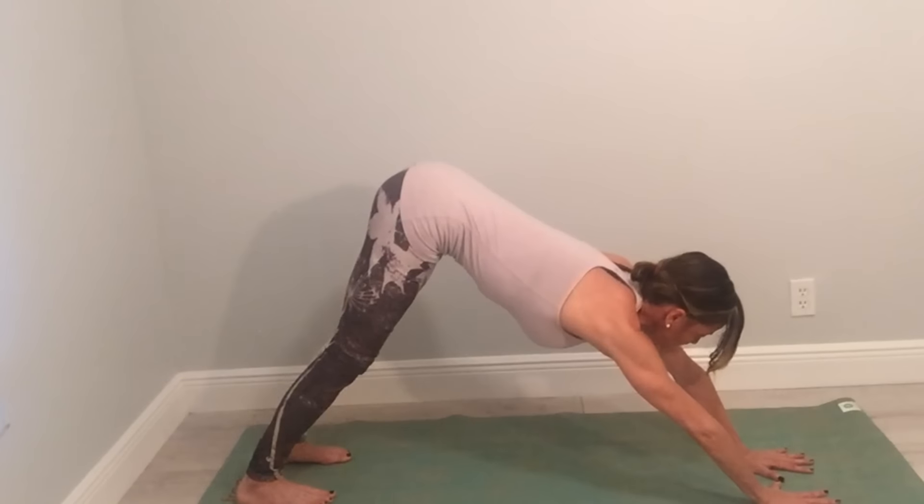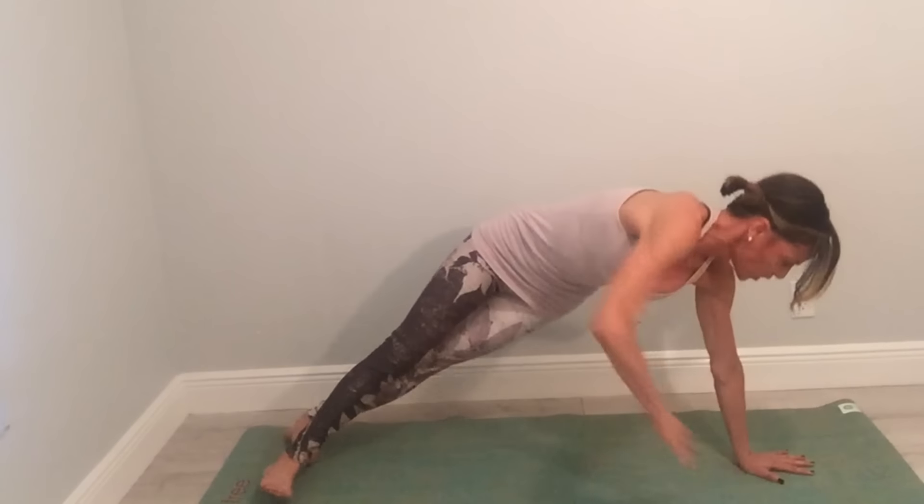Bring your hands out into the center and then shift onto the side of your left foot. Bring your right foot and stack it on top of your left foot, and press the side of your left foot down into the floor near your mat and strengthen your left.